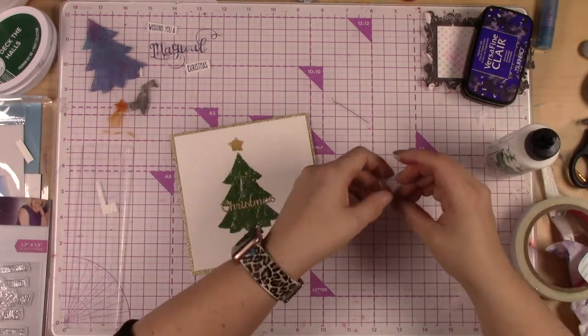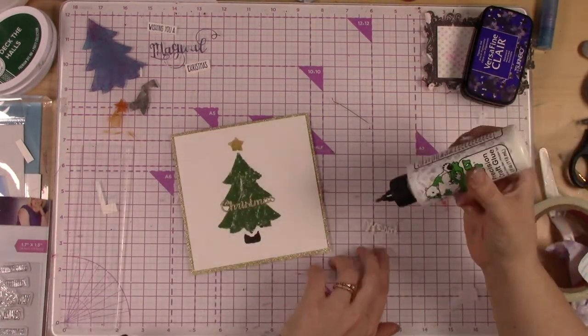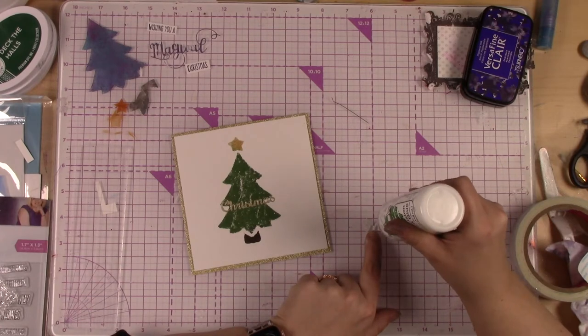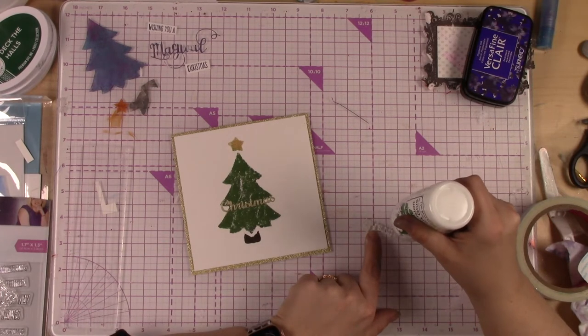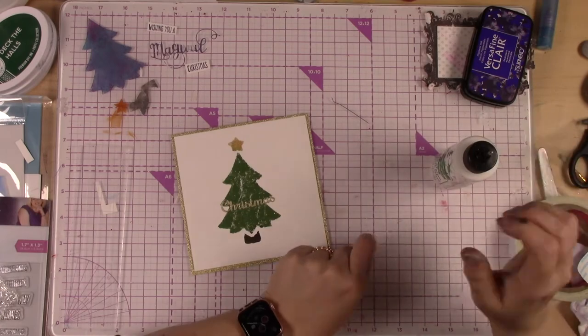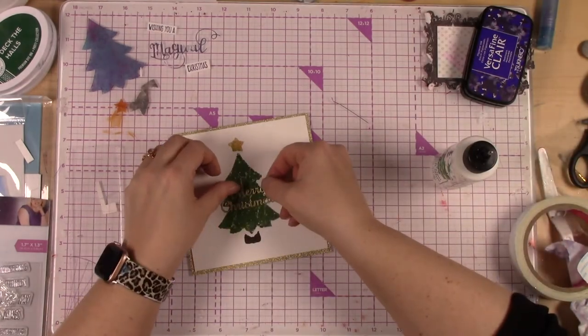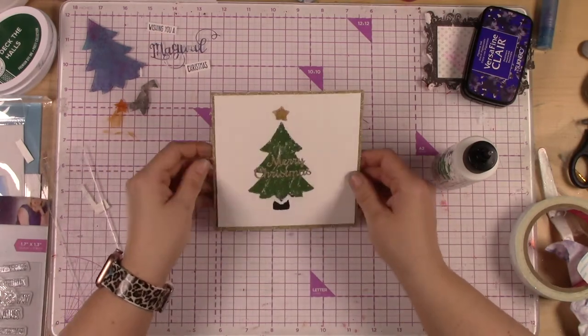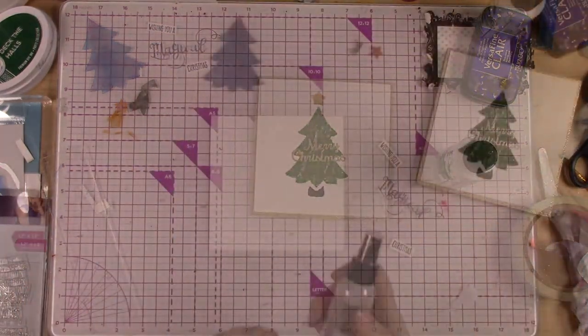I'm sticking it down with wet adhesive, and using a wet adhesive that has a needle point tip is really helpful for intricate die cut pieces. I really just wanted to keep this one simple and elegant, and I think that is what we have here — just 'Merry Christmas' on that really nice simple tree. And that is the card.